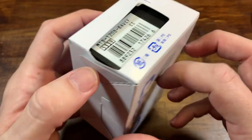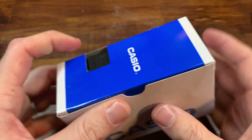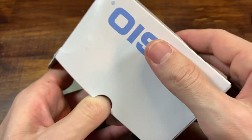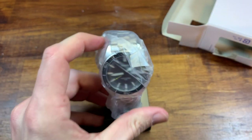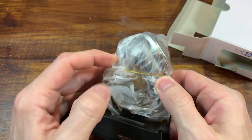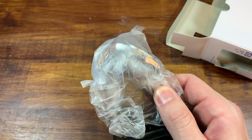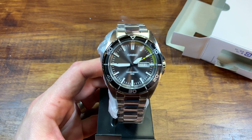This is the Casio model number MTD120D8AVCF — you know how Casio loves to have really catchy model numbers. I'm calling this a gorgeous watch with a dark secret, and we'll see what that secret is in a second if we can actually get it out of this box. I saw this on Amazon and there's a sale on this one right now — 25% off, coming in at $29. And for what I think you get, that is going to be a great value proposition.